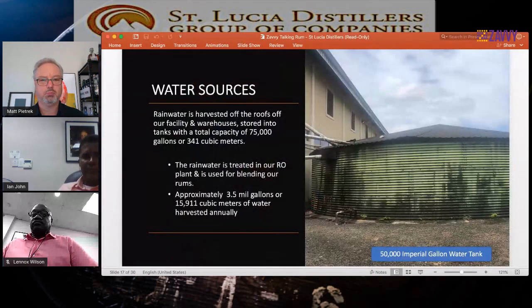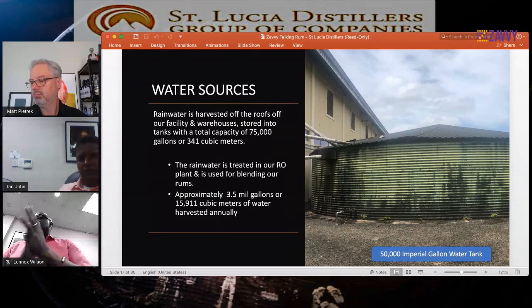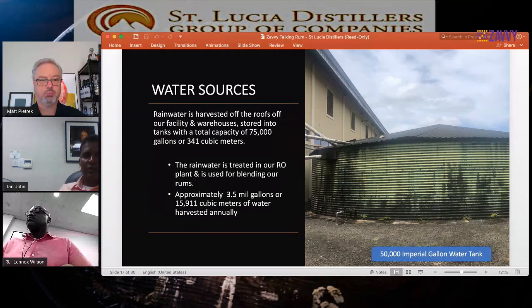We also harvest a lot of water from the roofs of our facility. The harvested rainwater is used for our blends — 100% of all our blends at St. Lucia Distillers are blended using rainwater. Roseau has a high annual rainfall as we're in a valley surrounded by mountains, so there's plenty of water all year round. We collect roughly about 3.5 million gallons of water every year and are hoping to increase that capacity with more tanks installed throughout our facility.